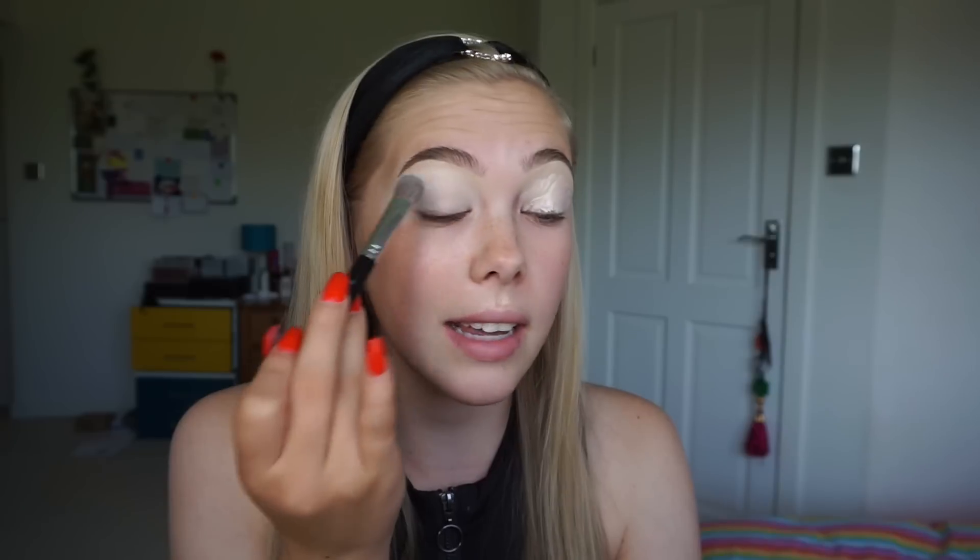I find that using a brush to pat in the product, as opposed to a beauty blender or a sponge, really distributes the product how you want it to and gives you a really even base to begin with. With sponges, sometimes they can pick up the product and not give you as much opacity as I'd like, so I just like to use a brush.